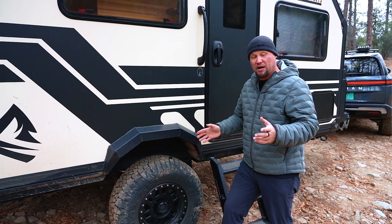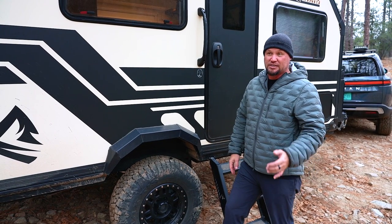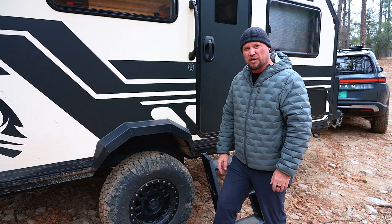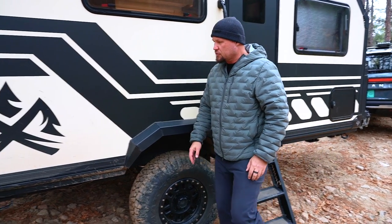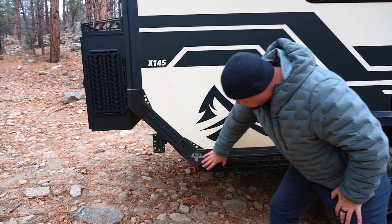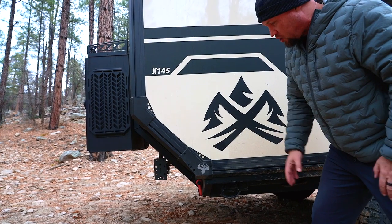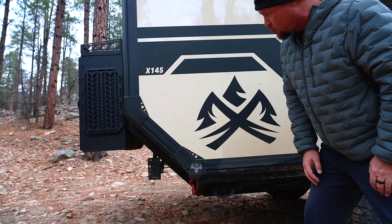You really don't need mud tires on trailers — it's always funny to see them fitted, as they mainly hinder you through rolling resistance and fuel consumption. This is a moderate hybrid all-terrain. Coming further back, you can see how well protected the aft of the trailer is on the departure angle, and there are heavy-duty jacks on all four corners to stabilize the trailer while in camp.